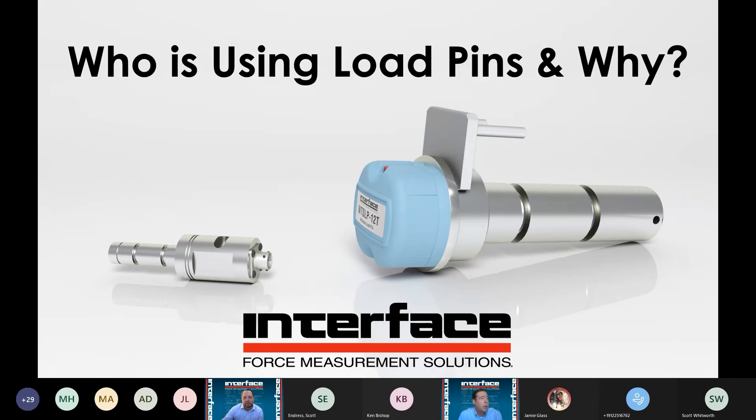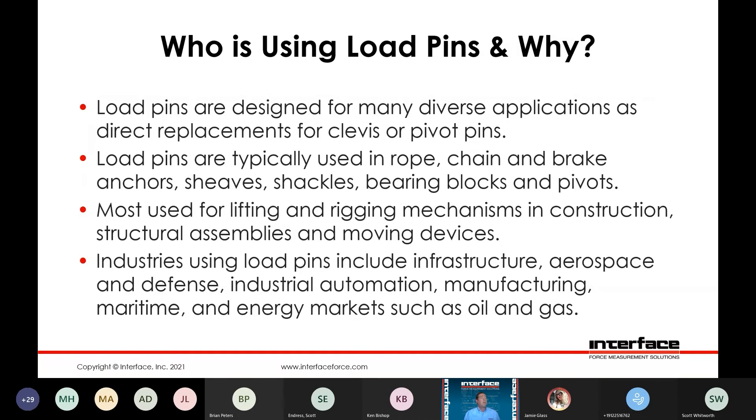Who is using load pins and why? These are designed for a lot of different diverse applications. Typically, it's replacements for existing clevis or pivot pins in existing assemblies. Often clamps are used in rope, chain, brake anchors, sheaves, shackles, bearing blocks, and pivots.